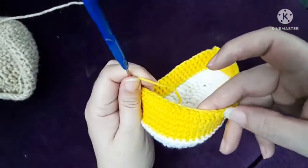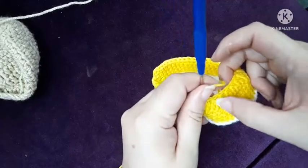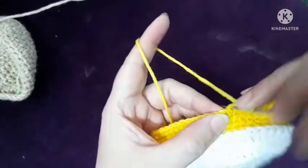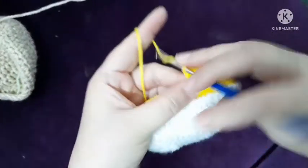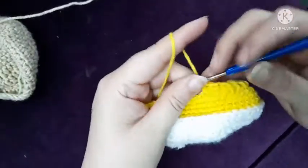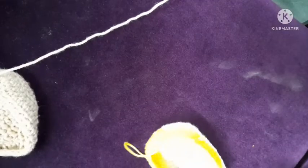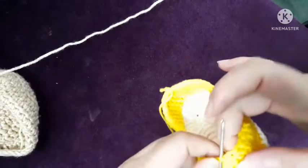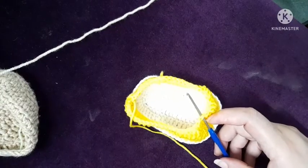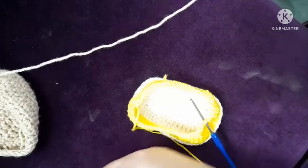Counting the ten decreases: one, two, three, four, five, six, seven, eight, nine, ten. Now I'll make half double crochet to the end — one, two, three, four, five, six, seven, nine, ten. Now place a stitch marker here.